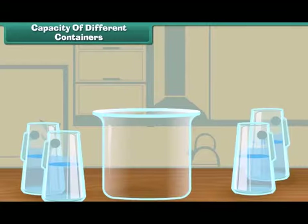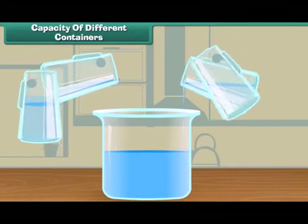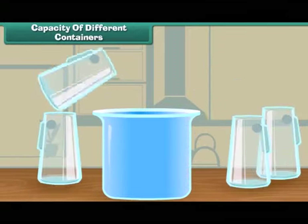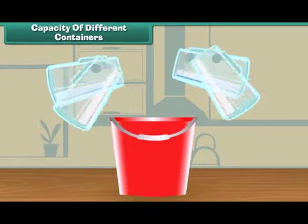Now let us fill the second vessel. One, two, three, and four. Look, the bucket is full. Here four jugs of water fill this bucket.